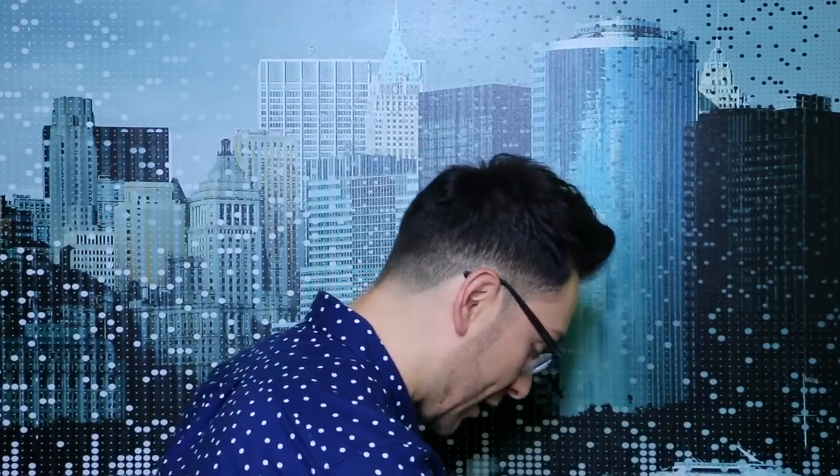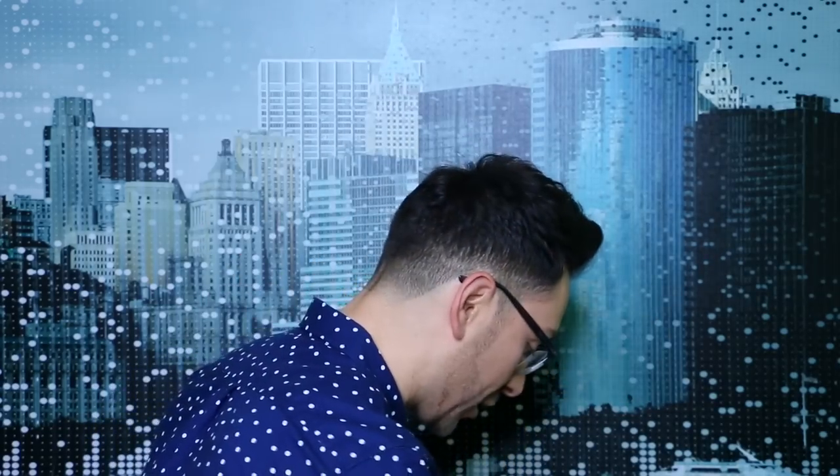I bring pointed Q-tips, a sponge in case I need to do any body makeup — I'll mix foundation with moisturizer for that — and a compact mirror. And I can't forget this: my favorite little fan that I got on Amazon. It cools me off while I'm hot on set, but more importantly it dries the eyelash glue so you don't have to wait as long.